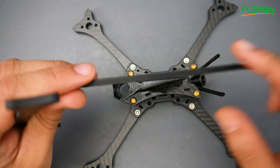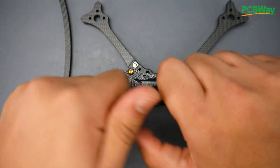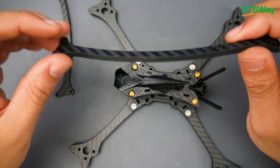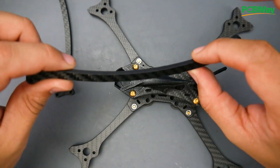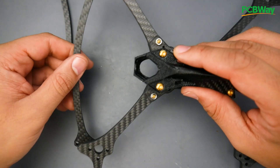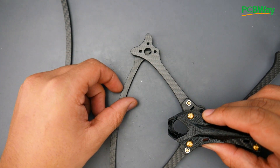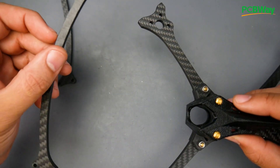The frame pieces are four millimeters thick, which is really impressive. I genuinely cannot bend them — the way force is distributed through the shape is insane. Something this thin being this strong is just crazy. The most likely failure point in a crash would probably be the motor screws if they're low quality — you might bend those — but the frame itself is really well protected.